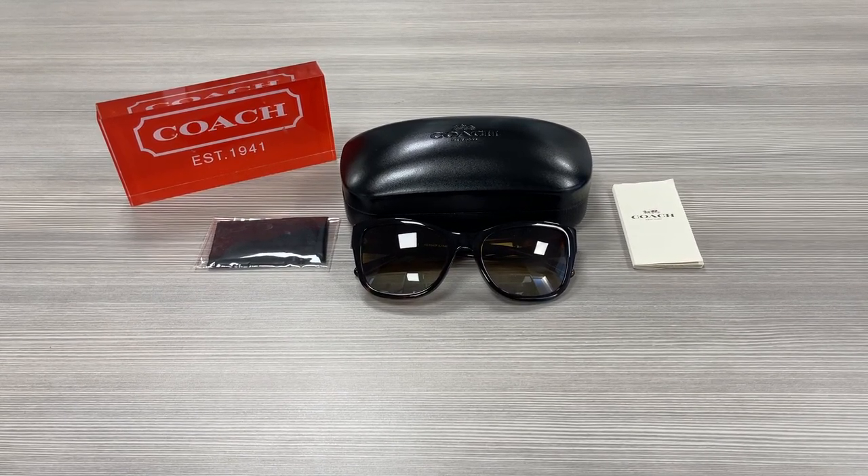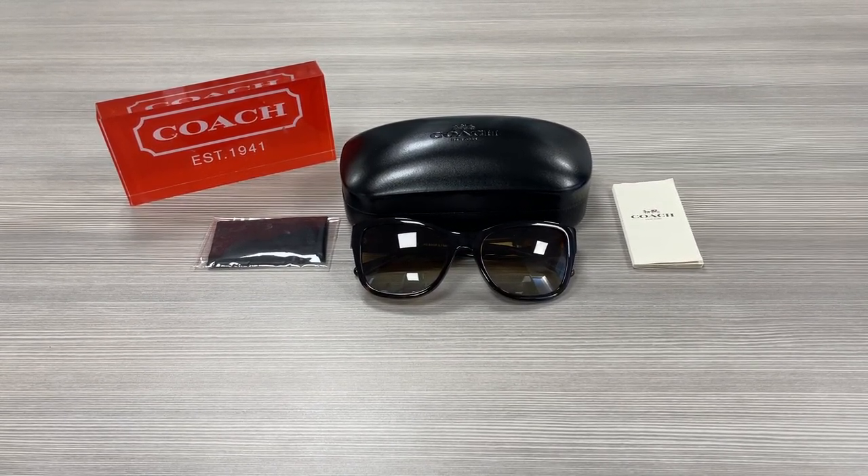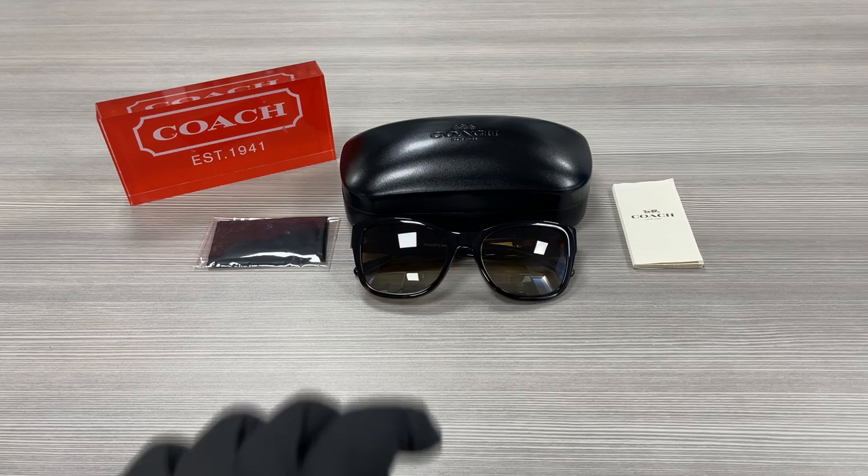Hello everyone, my name is EthelWajolot.com. We'll be taking a look at this Coach model HCA243F in color code 5417T5. It's a dark tortoise color frame.